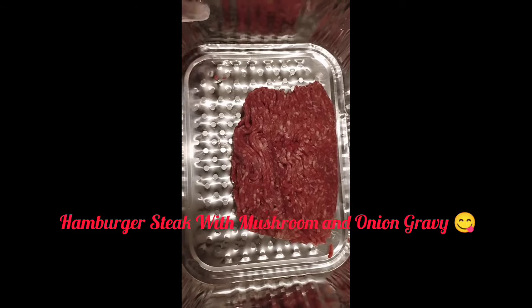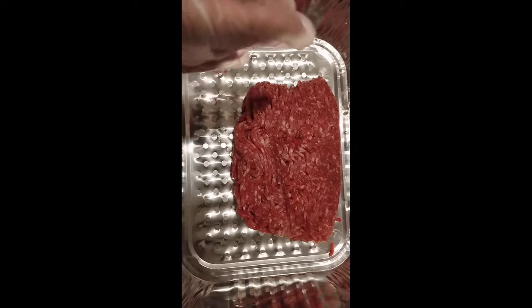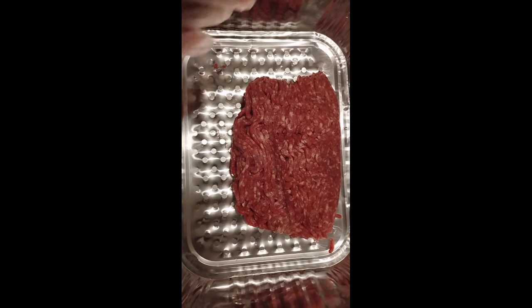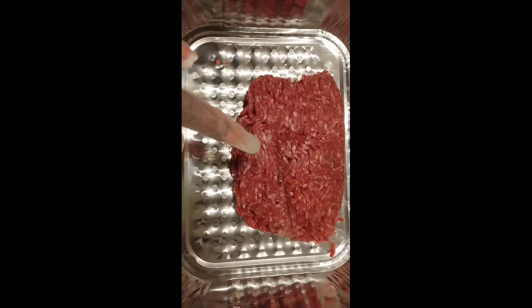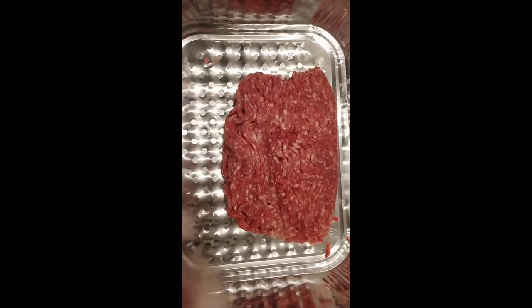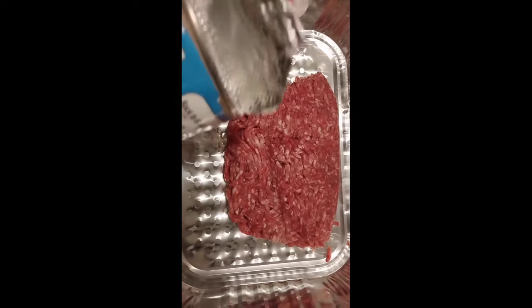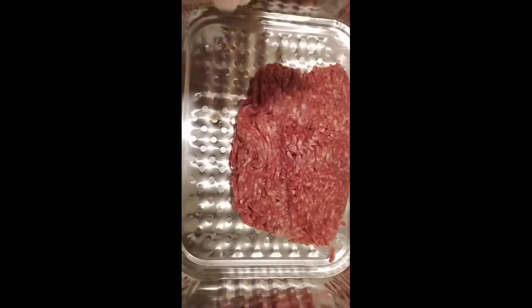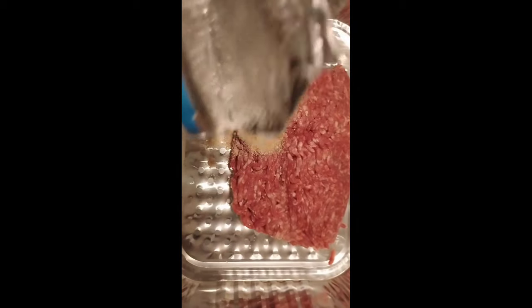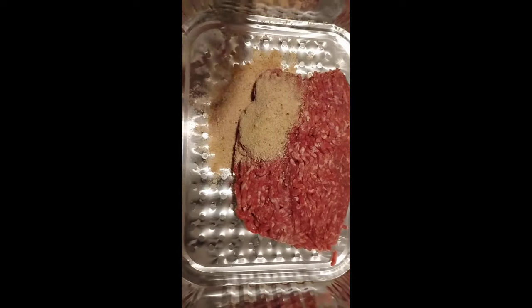Tonight we're gonna do hamburger steak and gravy. This is really similar to my meatball or meatloaf recipe, but there's one little thing that's a bit different. I'm using lean meat — 93/7 — so I'll show you the extra ingredient I add for it. You can use whatever percentage of meat you want. We have some breadcrumbs, and I'll go into the seasonings.